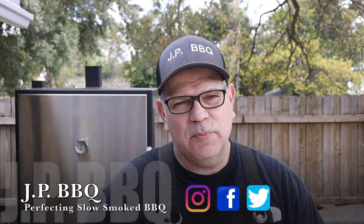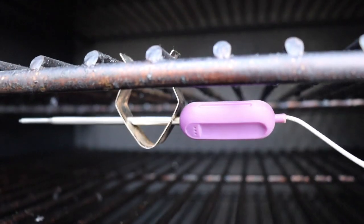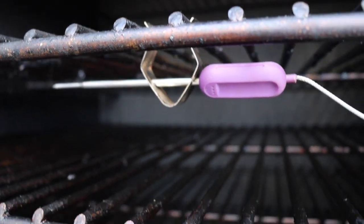Hey, what's up guys? Welcome back to JP BBQ. I appreciate you guys tuning in. Today we're going to fire up the Lone Star Grills Insulated Vertical Smoker. We're going to be doing some zone temp tests. You guys stick around, I'll show you how these test results come out.